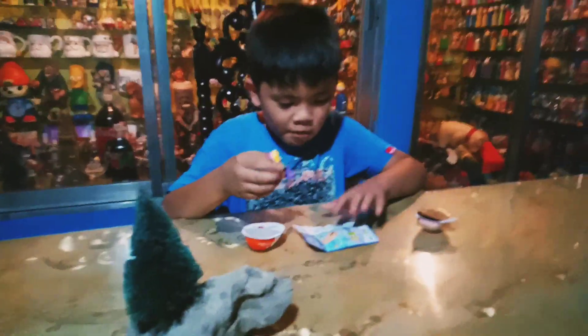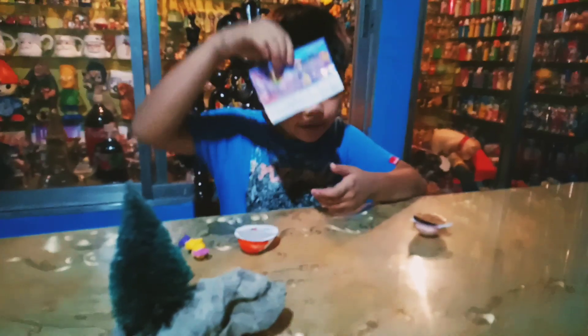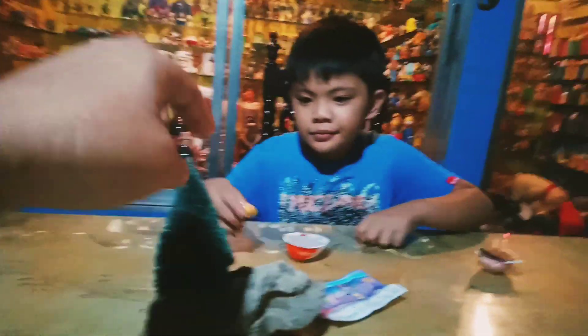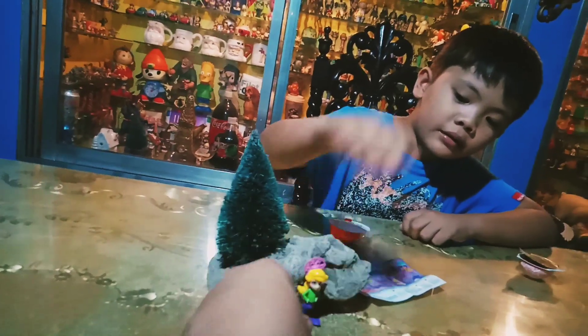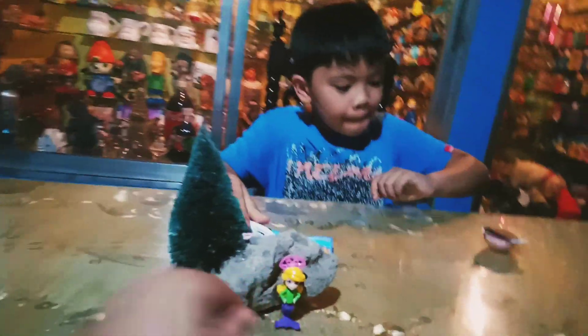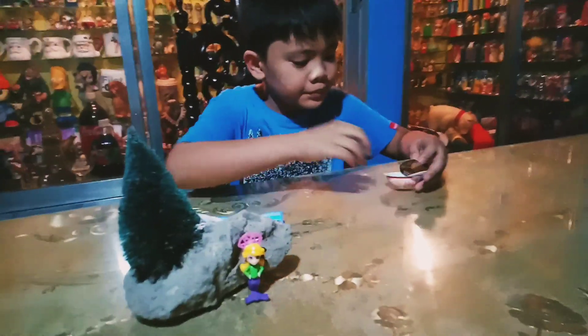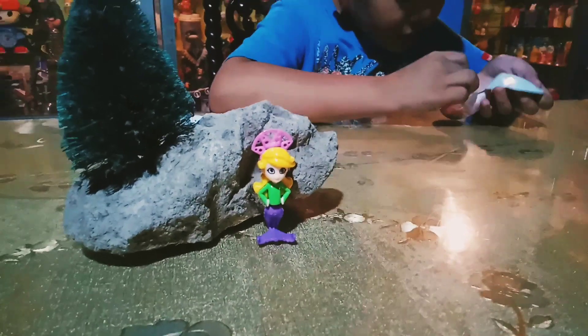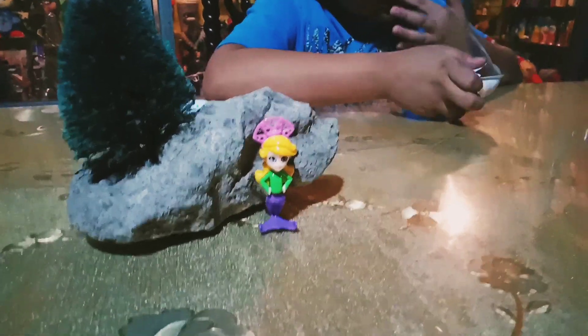Okay, so in a jiffy she was able to assemble the toy and it is actually a mermaid! Can you put the mermaid here? Okay, I think we can place our little mermaid near our Christmas tree while Jake is going to eat the rest of the Kinder Joy egg. Look at this one, isn't it great?